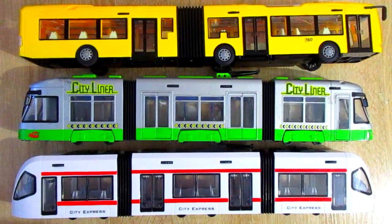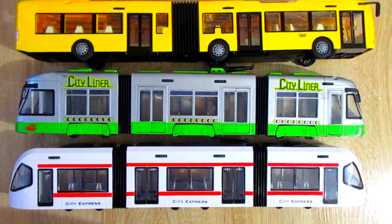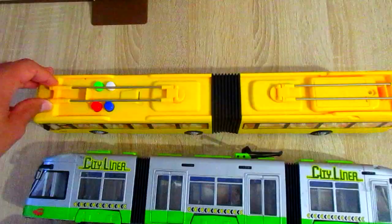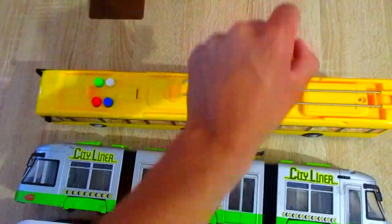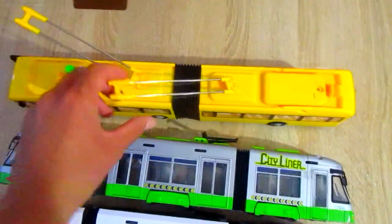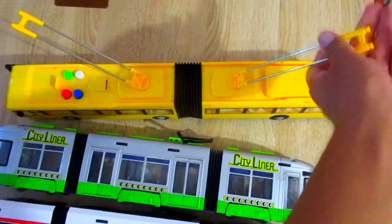Hi my dear subscribers! In this video, 3 vehicles. The first is an articulated trolley bus. It has opening doors.